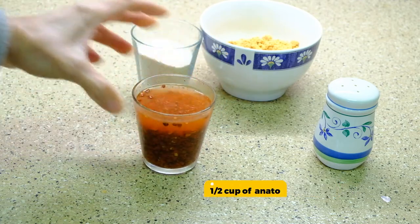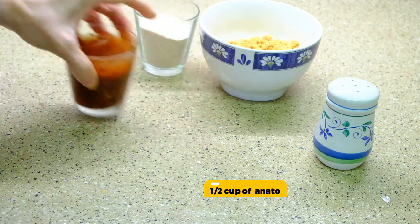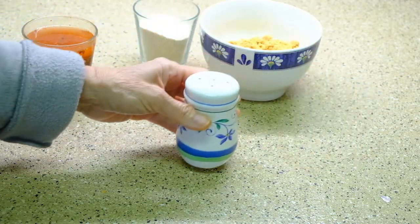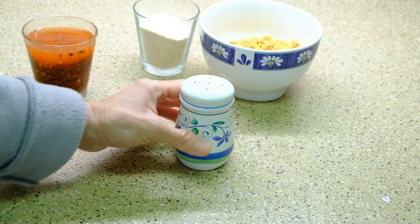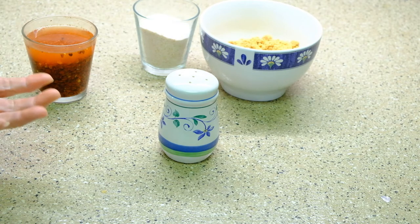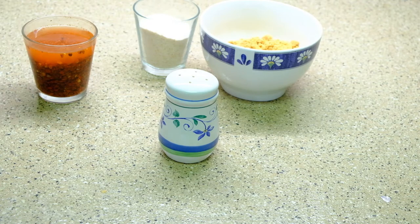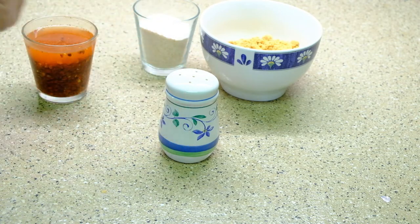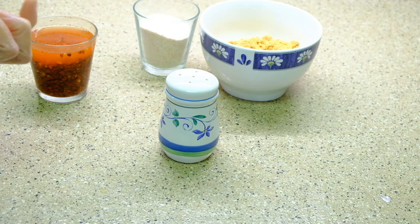This is annatto or achuete — I'm soaking it and then I'm gonna squeeze it later so I can get the color. A little amount of salt — usually I don't put salt, but sometimes you want to eat or drink the sauce of the kare-kare and it's good if it has salt. Otherwise you can cook kare-kare without salt because you will eat it with salted shrimp paste, or we call it bagoong.